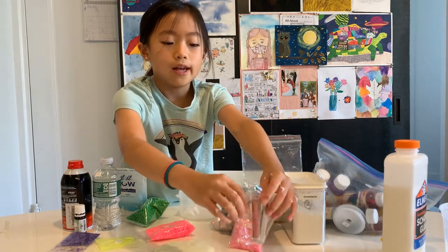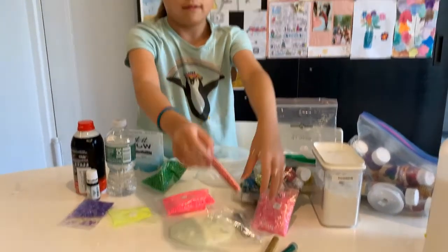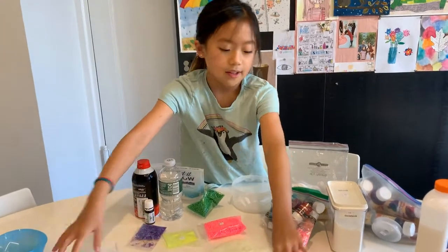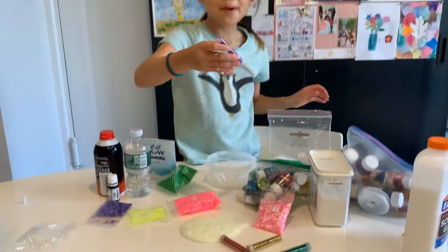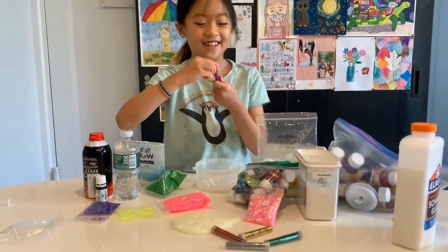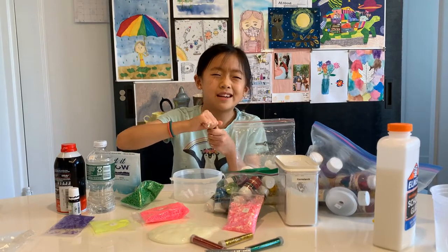I'm gonna look away and we'll see what I get. I picked purple — that's my favorite color! Now another challenge: we have to open these without it getting everywhere.